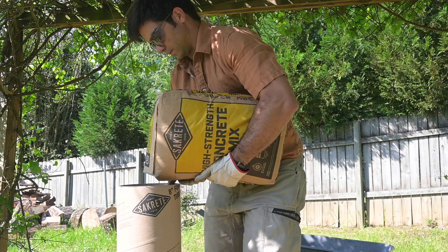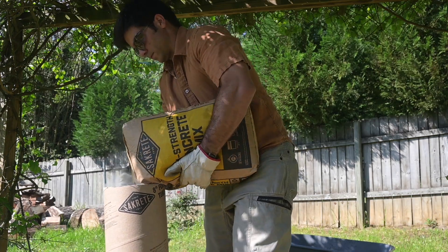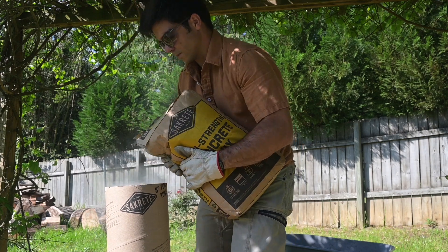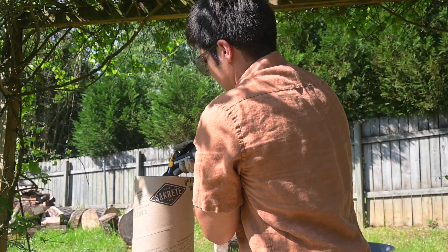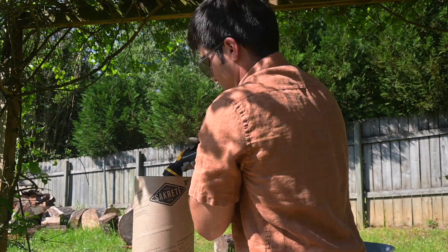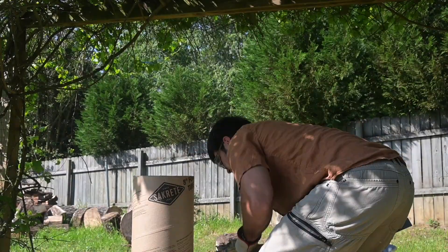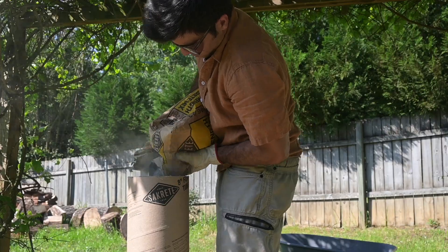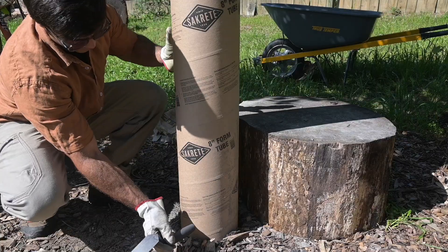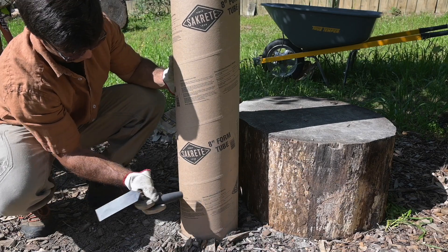I'm using 60-pound high-strength concrete mix from Sacrete. That's good enough for a base. Let's go ahead and add some water — I'm setting it on the shower setting. Should be enough for the first layer. Before we go on, let's tap the outside of it to see if we can settle any of the voids.